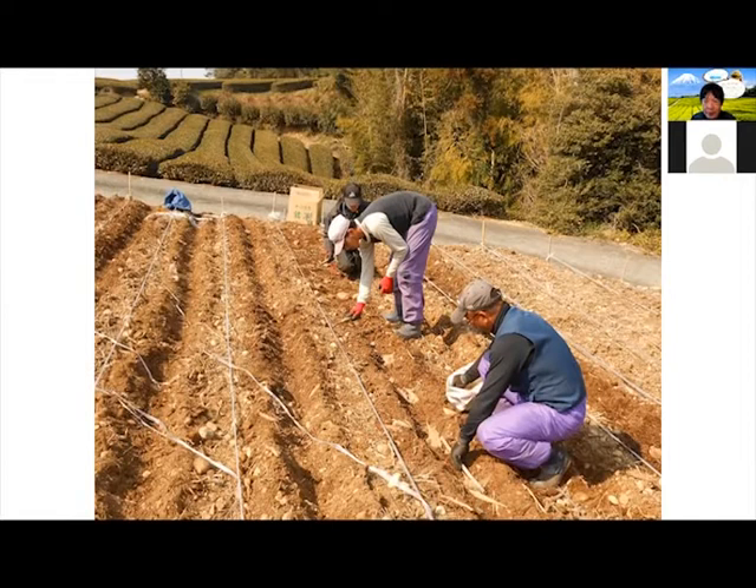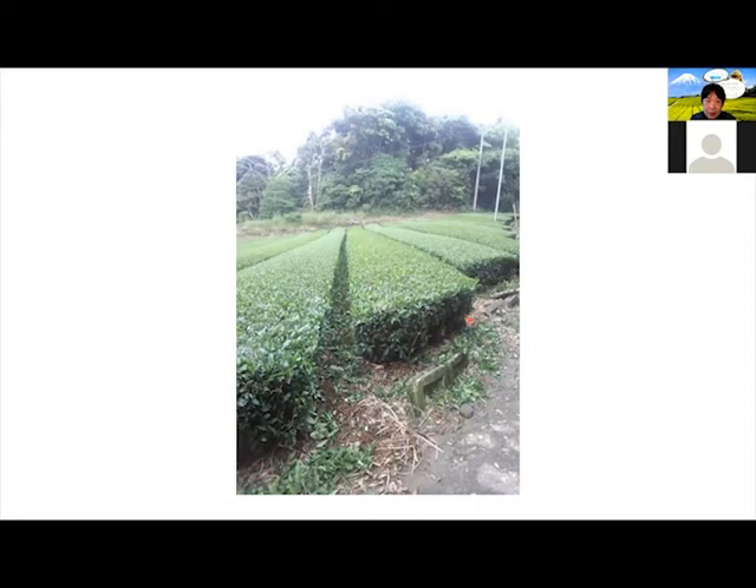We maintain the shape of the tea tree to be this shape, which is known to get the most sunlight. That's why this is how it looks. And that's the tea farm there.